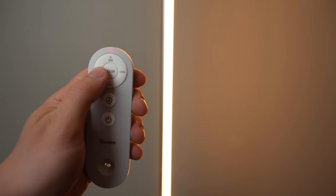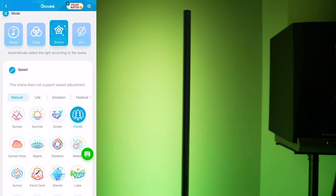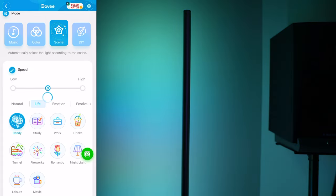Once the Lyra is assembled it's super easy to use. You can plug it in and use it with the remote right away, or you can also pair it to your home network through Wi-Fi, which allows you to download Govee's app and control so many different functions of the light. The Govee lights are neat because they don't require a hub or bridge to use them — you just connect them to your Wi-Fi network directly.